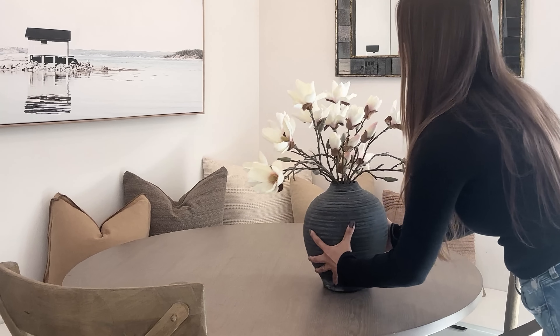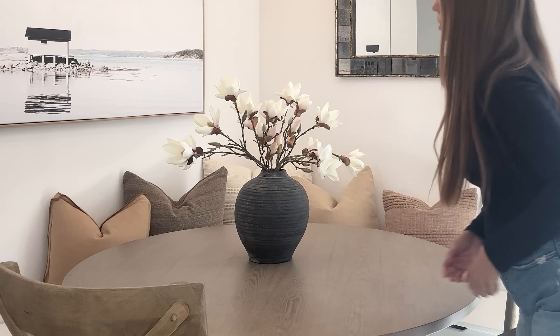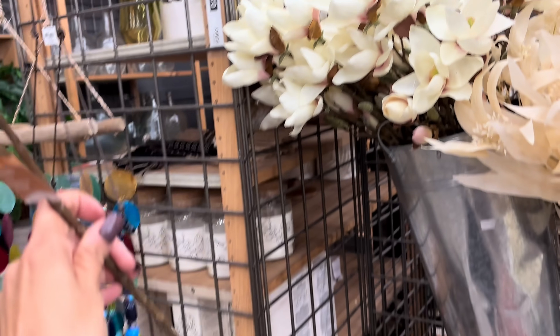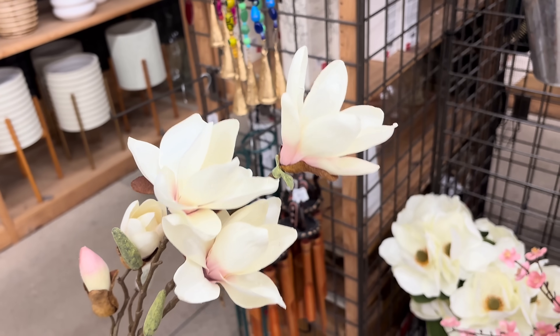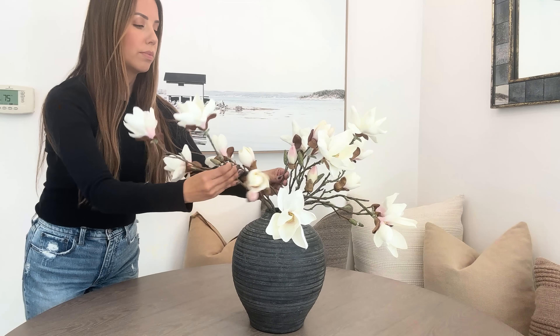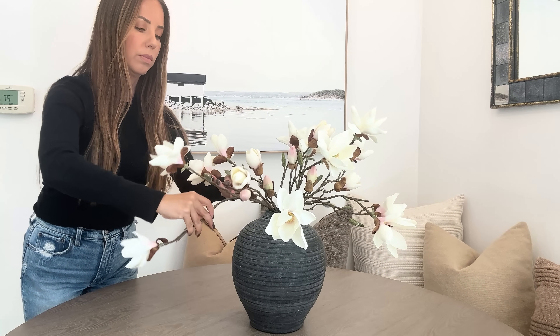Moving over to my dining table, I'm using a vase I recently picked up from HomeGoods — I talked about it in my last decor haul. At World Market I saw these beautiful magnolia stems in a cream color. I loved that they weren't super white, just the perfect shade of cream, and I love the brown and cream together. I picked up four of them and added them to the vase.